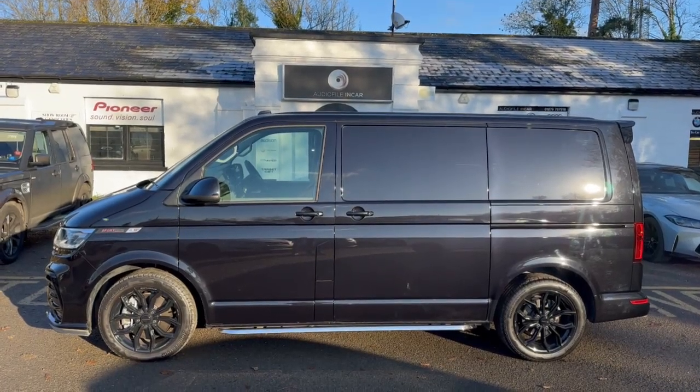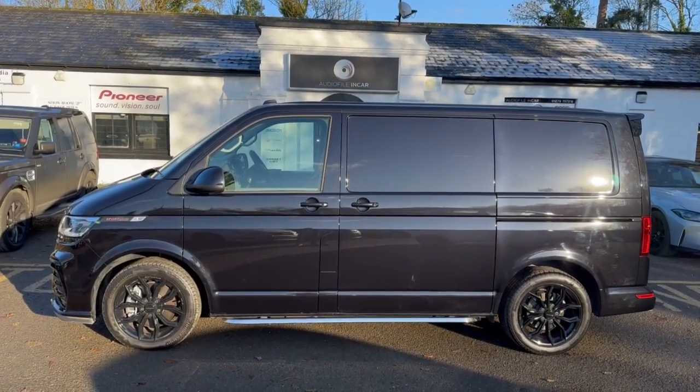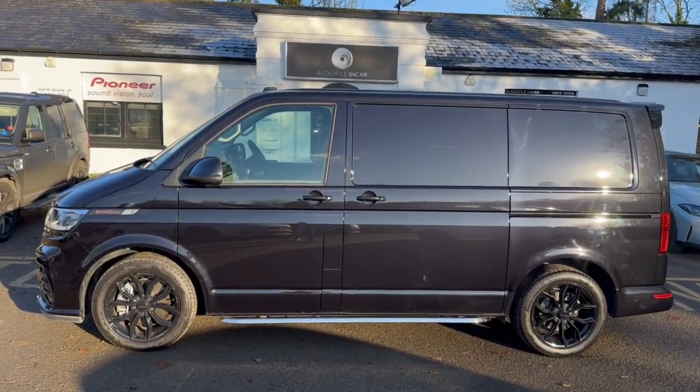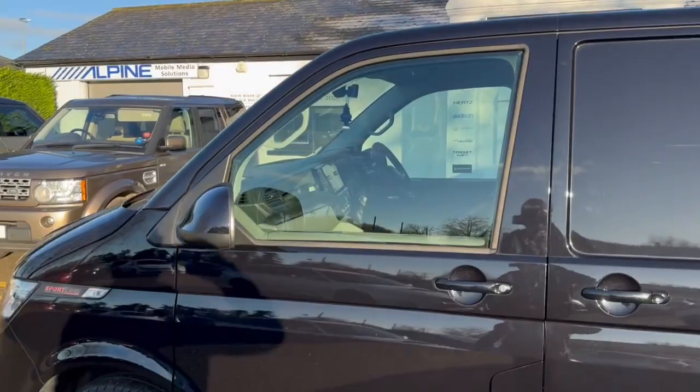Hi folks, welcome back to the Audio Filing Car. I've got a T6.1 here to show you, but actually this one is slightly different to the rest you may see from us — and we do a lot of them, as you'll know if you follow our channel.